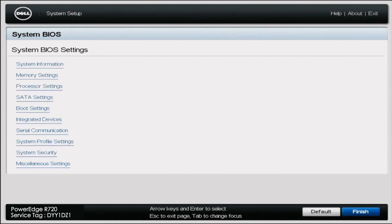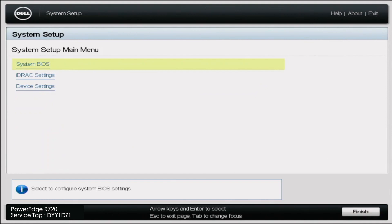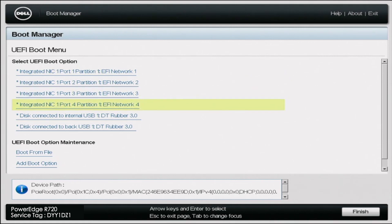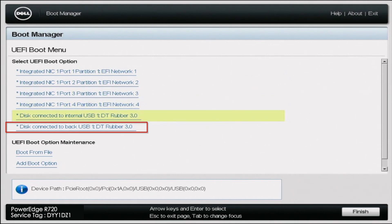Once we've done that, exit and click Finish, then OK. The server is going to reboot. During the reboot, press F11 to go into the Boot Manager. In Boot Manager, click on UEFI Boot Menu, select the USB drive that represents our bootable USB, and it will immediately start the Windows Server 2016 installation.